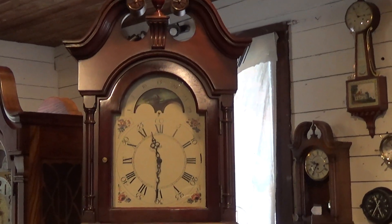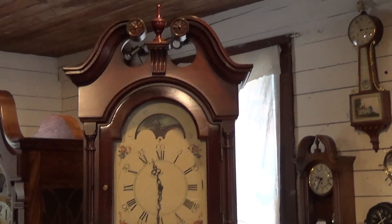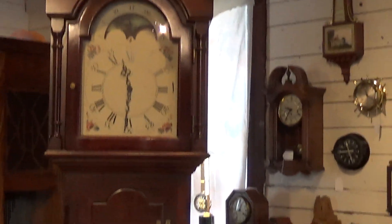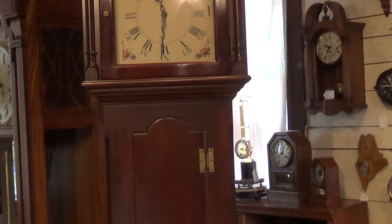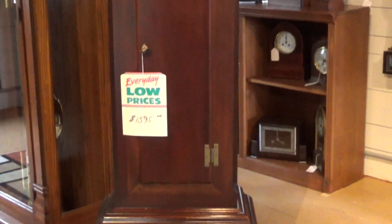What I have here for today is a clock by Sly. This clock was done in the early American style — as you can see, it does have a closed door, meaning there isn't any glass in the door like you normally see on a more modern clock. So that gives it that nice antique early American style, and yet you're getting a new modern clock. The case is in very nice condition.